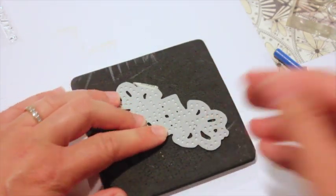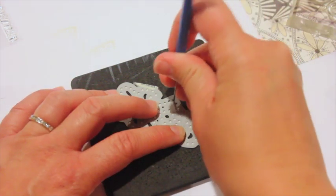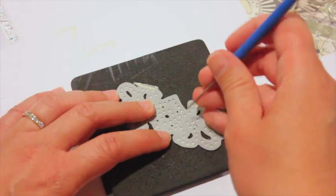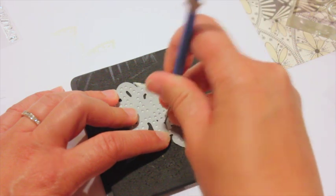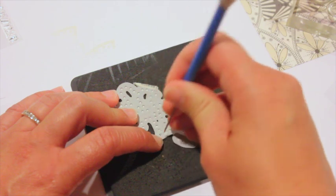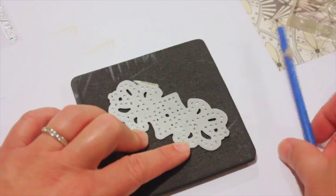Leave the sticker paper on and leave it in your die. We're going to take our paper piercer and mark where we're going to put the rhinestones on our project. I'm only marking key areas this time because I'm not going to place every single rhinestone like I did in the previous project — just using rhinestones to highlight certain areas of the embellishment.